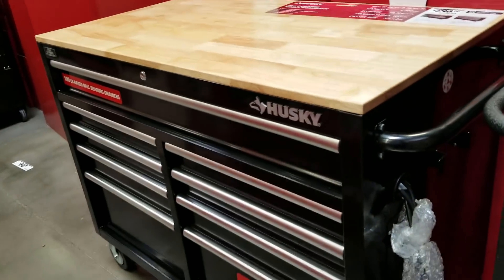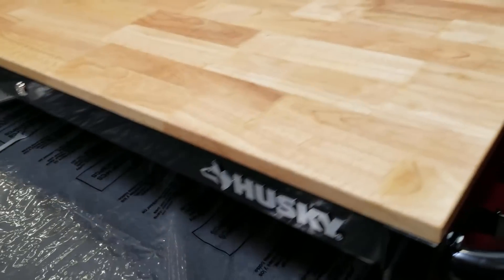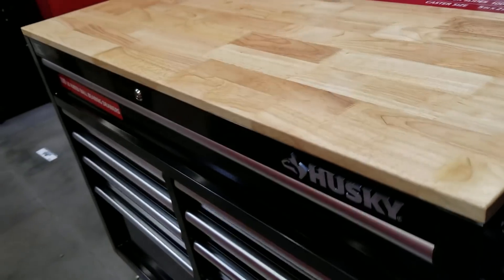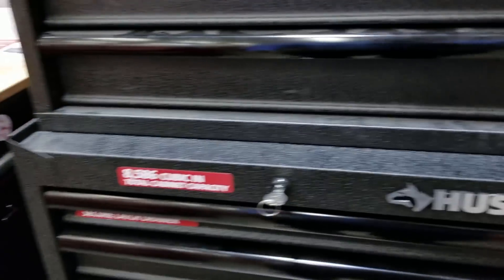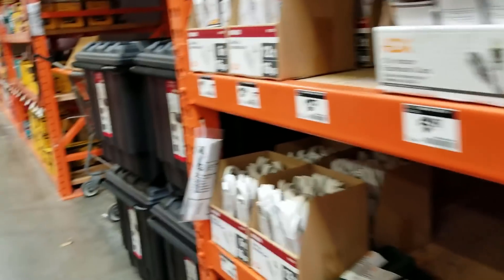Sorry guys if I move the camera too fast — I'm just trying to make this video as short as possible. If you want to look at an item you can always pause the video. These are the Husky toolboxes — the color is nice and the design is nice.